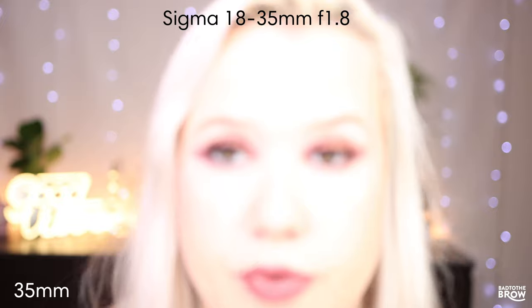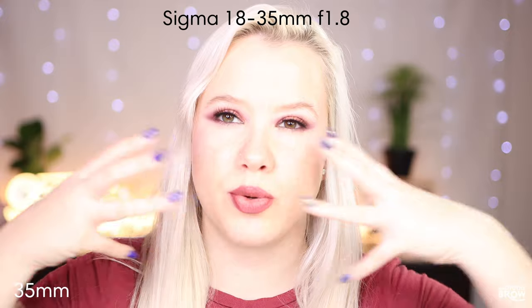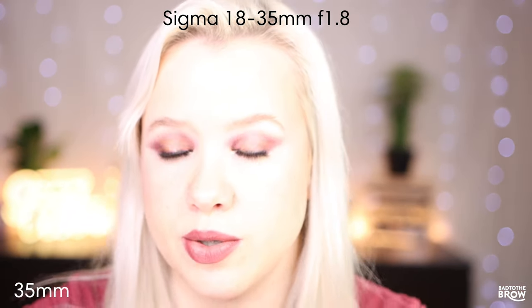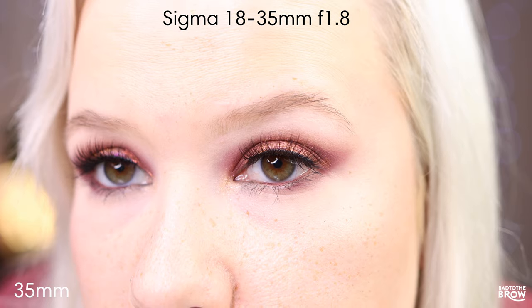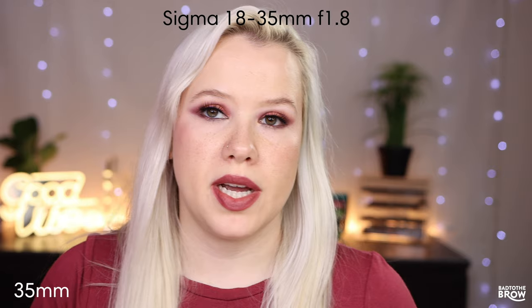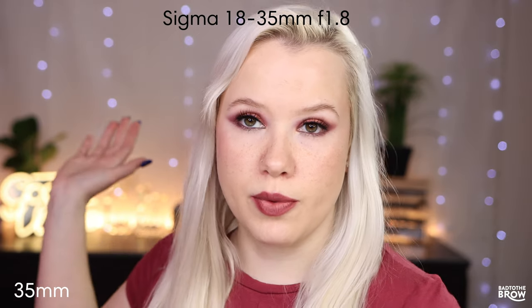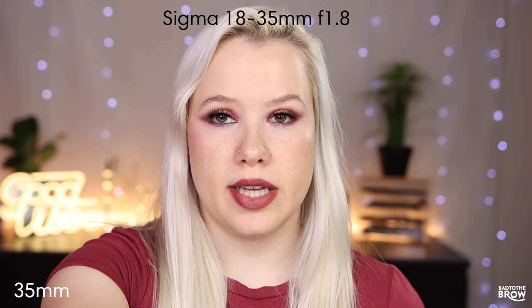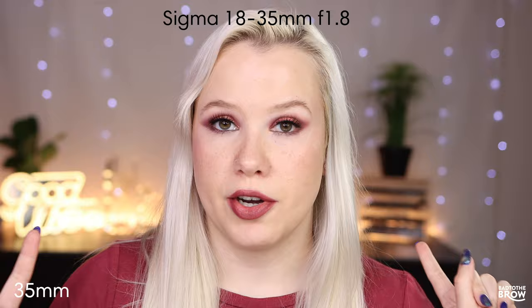I could move the camera closer if I wanted to, but I find this lens distorts my face a little bit when I get close — it just looks like it's destroying my face, which is why I don't like using it for eye tutorials. But it is a really nice lens if you want to film further away from your background while talking to camera, because you get that beautiful bokeh thanks to the very low aperture.